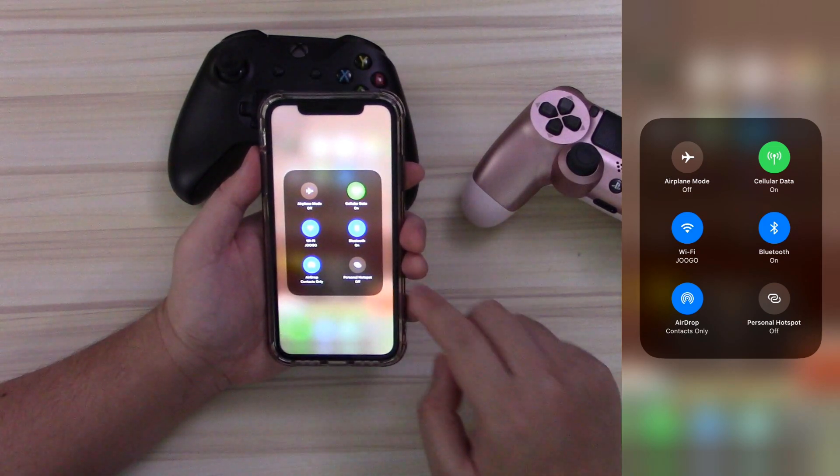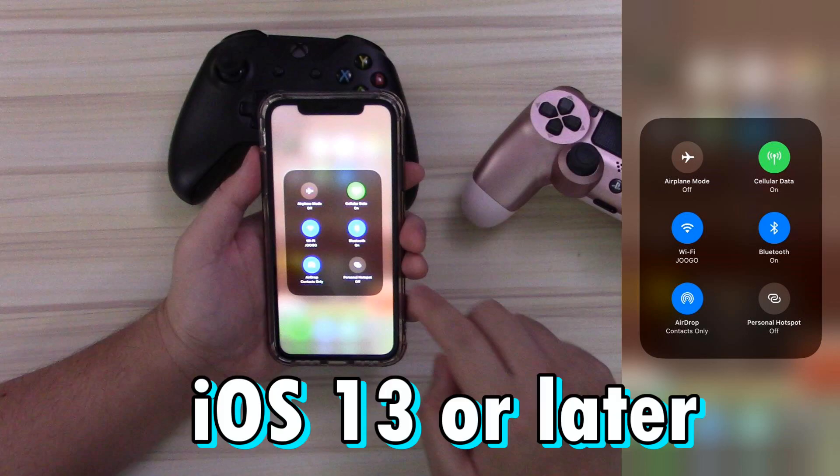Really simple process, and the only requirement you need to run a DualShock 4 or Xbox One controller — and I'll get into which Xbox controllers actually work — is that your Apple device has to be running iOS 13 or later. It's currently on 13.4.1, and that is what my iPhone 11 is on.